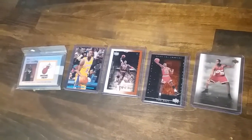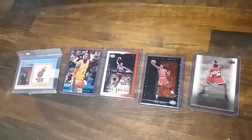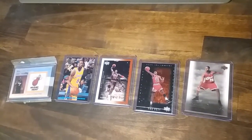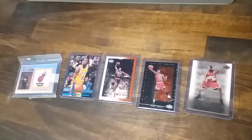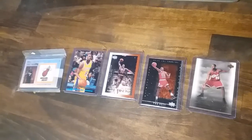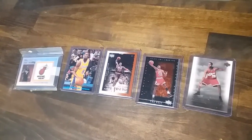Y'all know I had a few graded before. I sold a couple of them and I'm kind of regretting that. You're not supposed to regret when you sell cards, but you know what? They're there to be enjoyed.